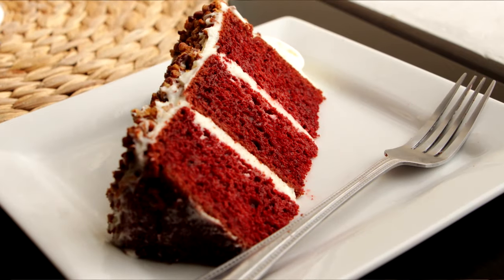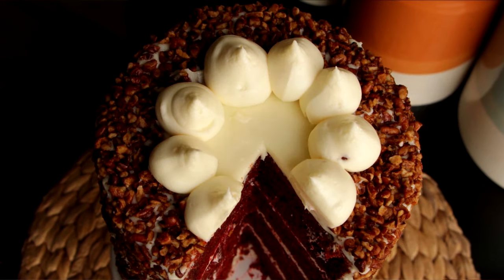The butteriness of the pecans adds to the creaminess of the cream cheese, which adds to the silkiness of the red velvet — it's just bomb. This is bomb.com. And this came out of a box? No way!